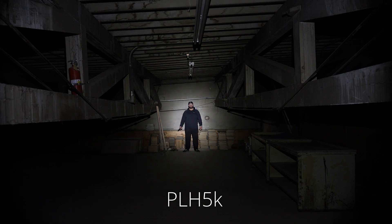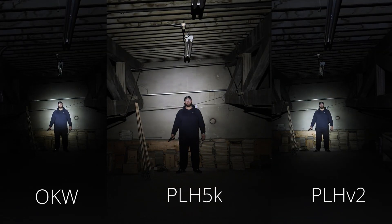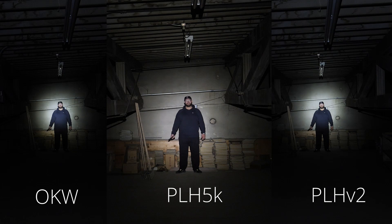For instance, with the PLH-5K, I could see inside the shelving area to the right. I could also see the subject's feet and hands while still illuminating his face, and the skin tone was more vibrant with the PLH-5K.